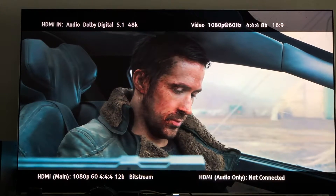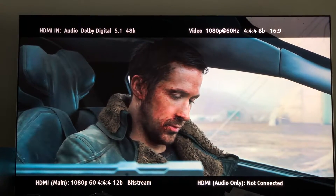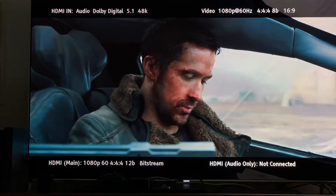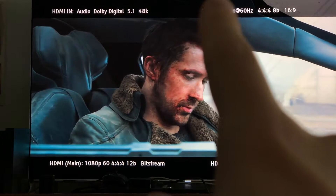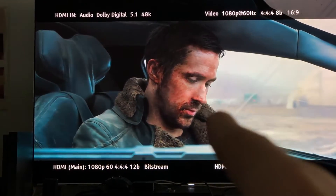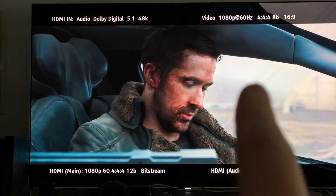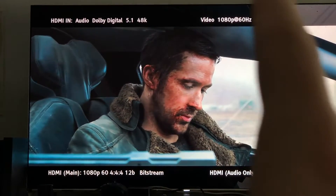The source is being outputted with 4:4:4 8-bit chroma upsampling — that's an 8-bit chroma upsampling from Comcast. The source is 1080p 60Hz, being upscaled. This is a 1080p 60Hz 4:4:4 8-bit 16x9 chroma source coming from the X1 Comcast Xfinity — you're looking at Blade Runner 2049 here.